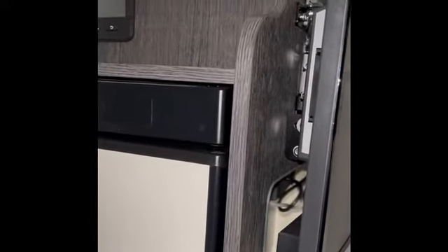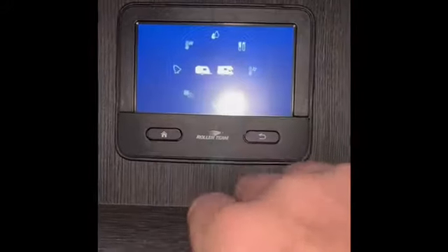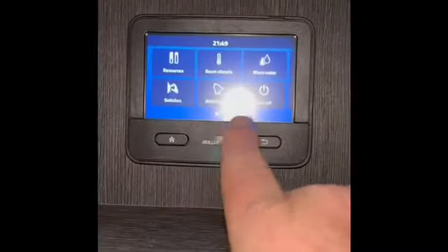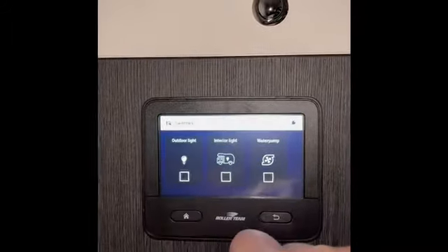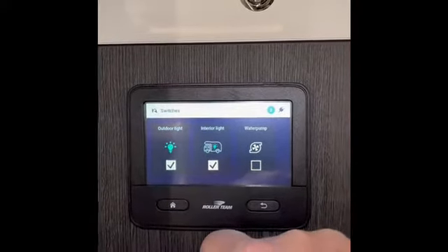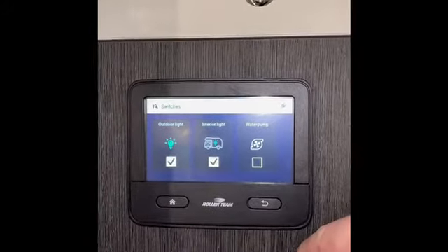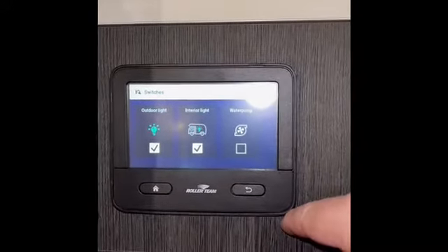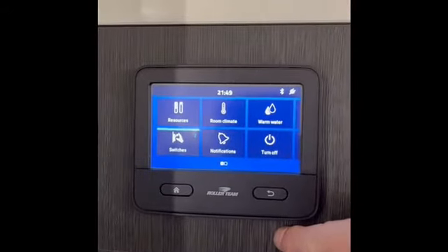I'm now going to show you the new control panel in the new motorhomes for 2022 registrations. It's a new Truma control system, also by Roller Team. Come into the vehicle and touch the home button — the screen will appear and come onto the main screen. Press 'Switches' — if you want the interior light on, press it and the lights come on. You can also click the outdoor light on. Once you fill up with water, turn the water pump on, open the taps and let the water come through.